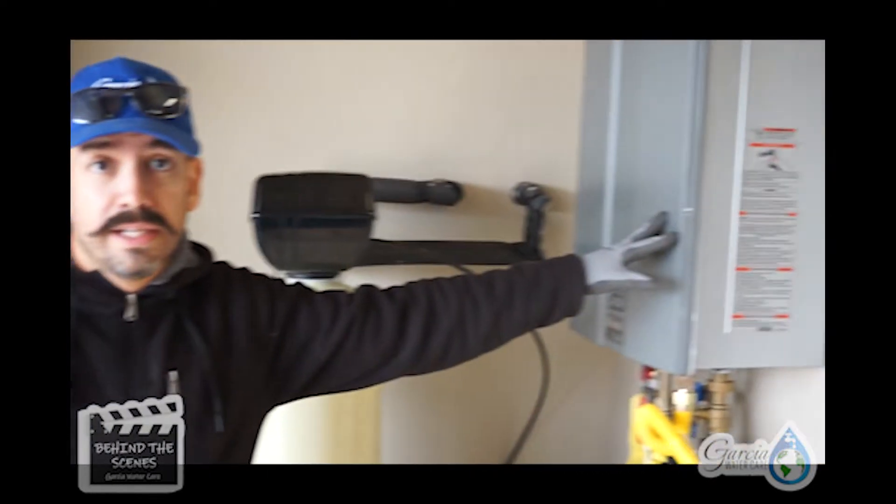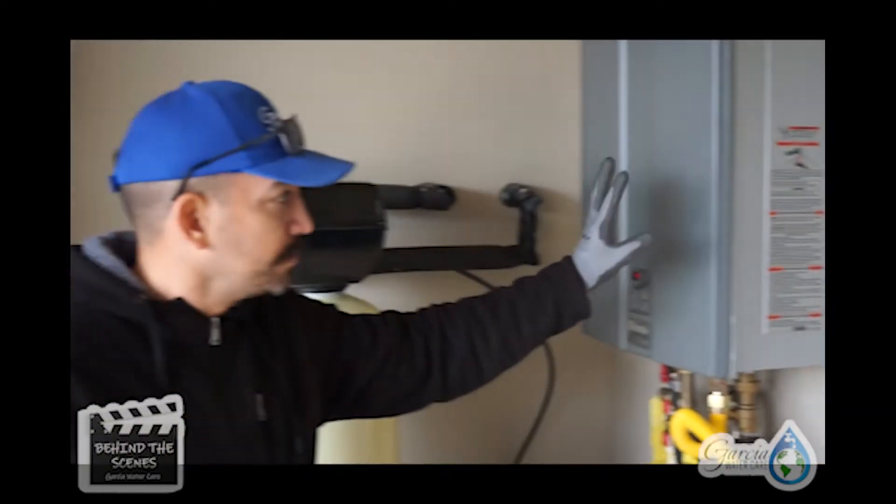Since we're here, we're going to go ahead and flush out the tankless water heater as well. Because the system was down, calcium got into the tankless water heater and now the water doesn't get as hot as it should, so we're going to take care of the entire system.